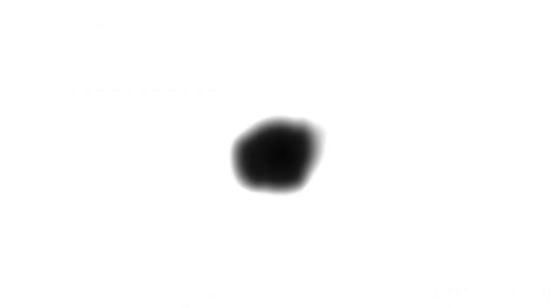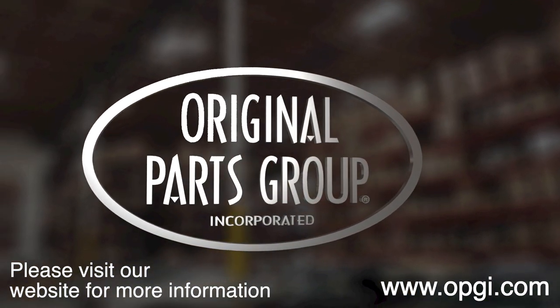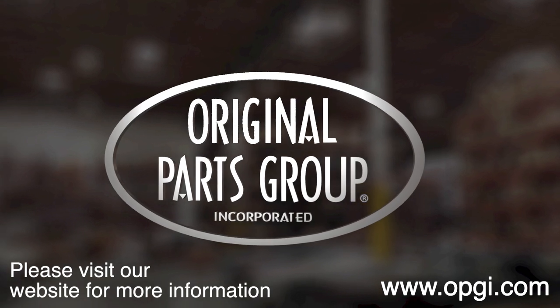Call us today or use our fast, convenient website. Buy direct with the original parts group and enjoy the benefits of shopping with the recognized leader in the industry — with decades of experience, the highest in-stock ratio, a helpful and knowledgeable sales staff, and fast professional shipping.